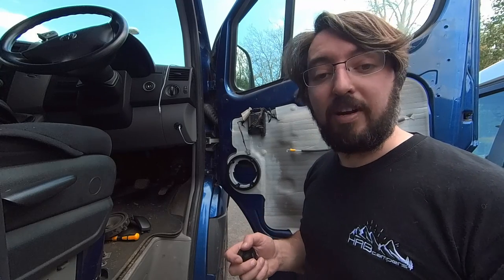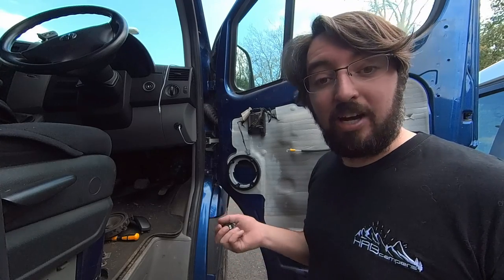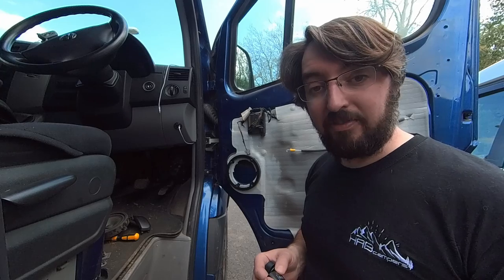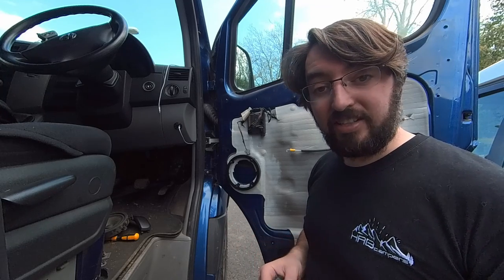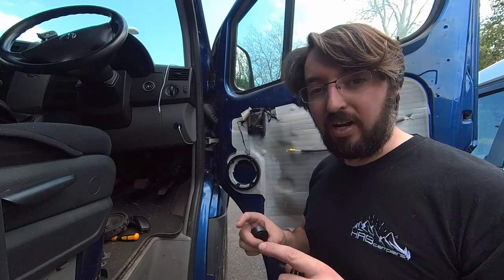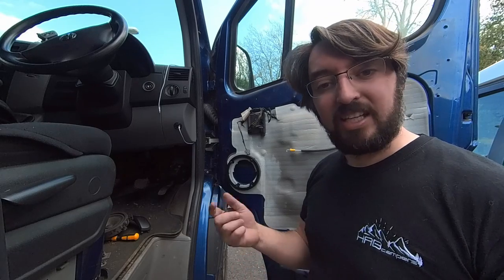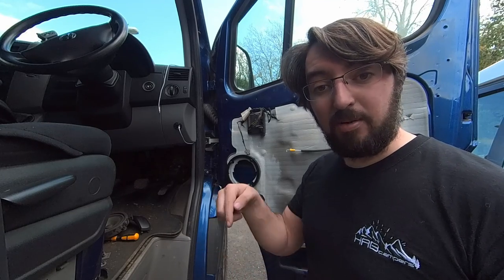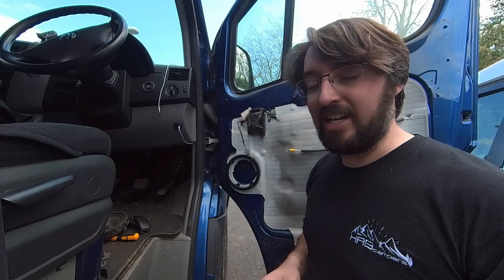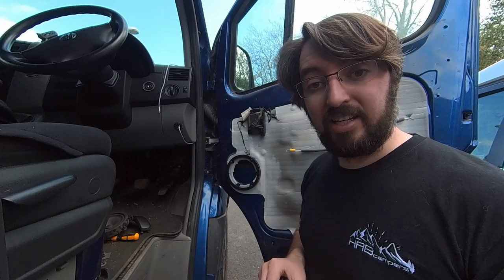I just want to give a quick shout out to my friend Paul, who is the owner of Habcampers - this is the t-shirt I'm wearing. I'm not sponsored by him, he's just my friend, but he does interior conversions for medium sized camper vans. So if you're in the market for having your van converted and want to have a word with him, he does some beautiful work. Just look him up on Instagram or have a look at his website - I'll put a link in the description below. We'll go up into the dash next after I've done all this wiring.